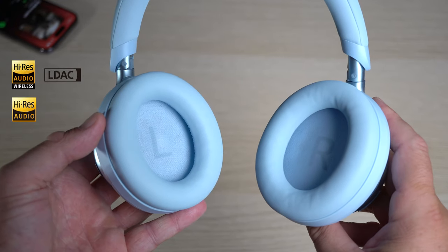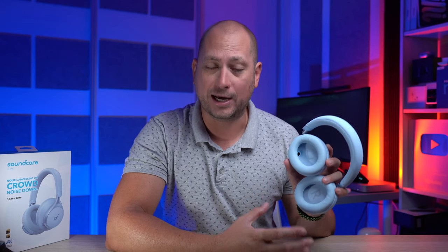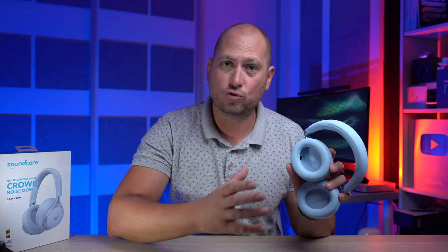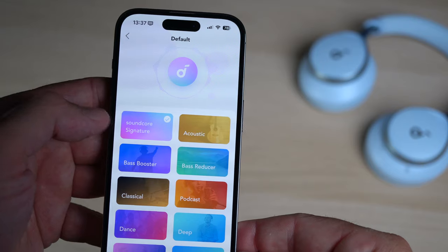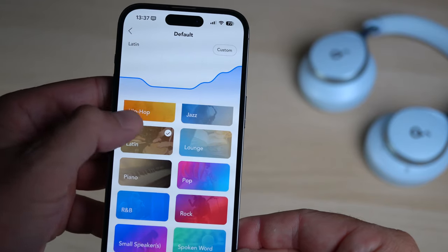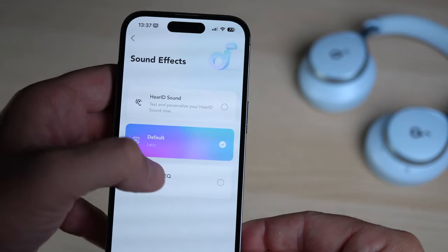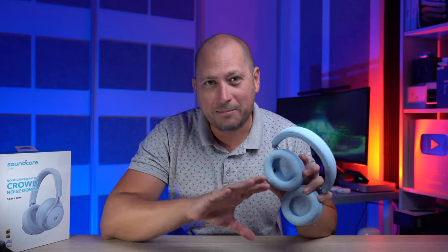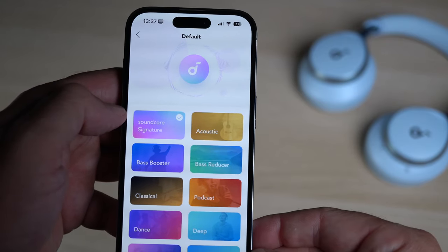Inside these we also have 40-millimeter drivers that offer high-res audio. If you're using these with an Android device you can also enable the LDAC codec from the Soundcore app — that's not something you can do with an iPhone. The sound is also customizable; from the app you can choose from a bunch of pre-made sound profiles depending on what you're watching or listening to. If you're very particular about your sound you can customize it exactly how you want. Personally I just prefer the Soundcore signature sound effect.